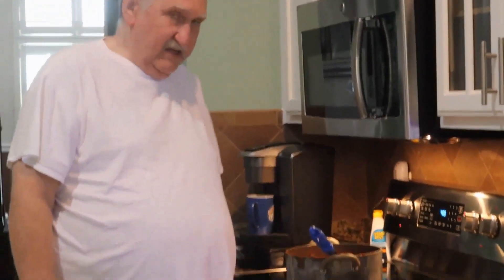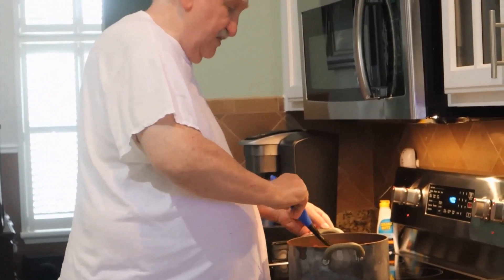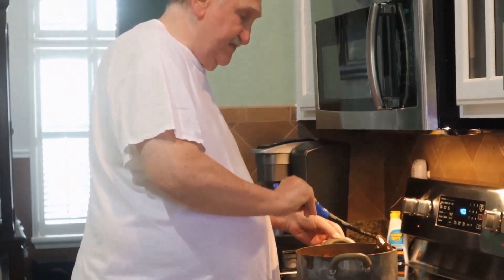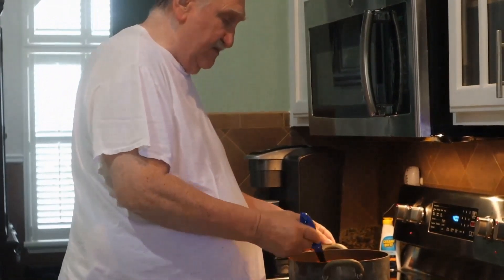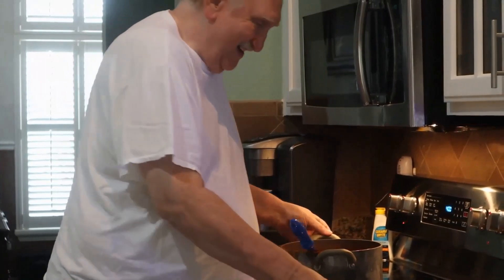Here we are — it's chili time! It looks pretty good. Looks like chili. We'll see if it's a good crop or not — a good crop of chili.